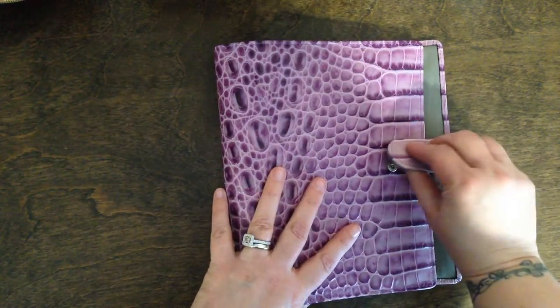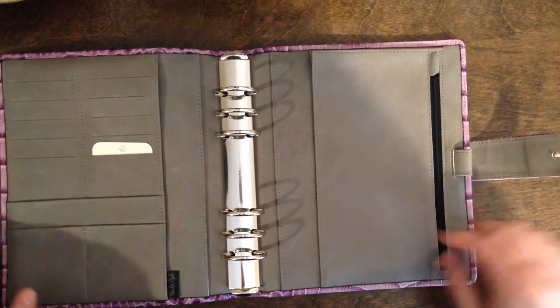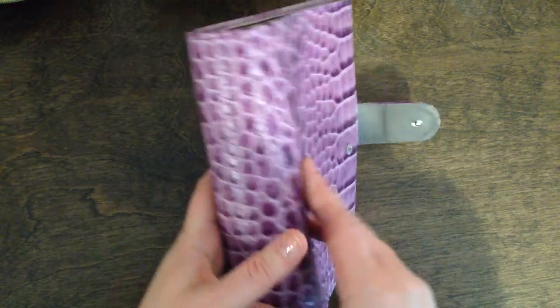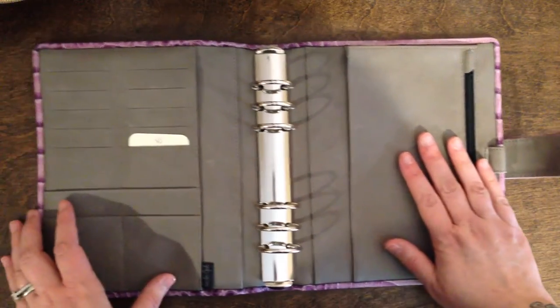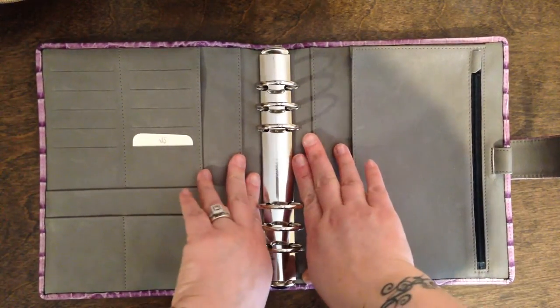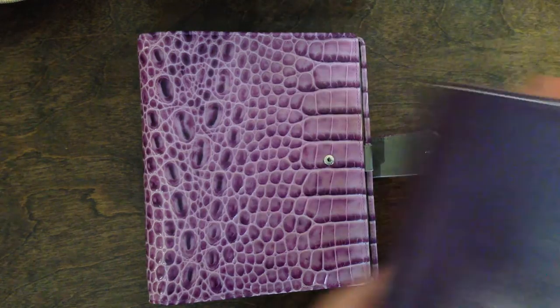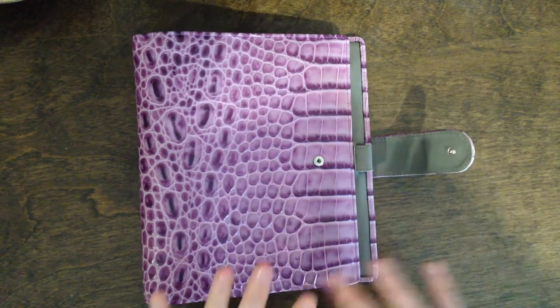This is the A5 custom binder with purple croco leather on the exterior and a gray Napa leather interior. I chose purple thread throughout — they have beautiful thread work on these binders. This is buttery soft; it's beautiful. I had originally ordered the plain purple Napa on the exterior but I went with the croco because my other binders, which are mostly Maldens, are fairly plain. I thought I'd spice things up a little bit and go crazy, and I'm really glad that I did because I'm just so taken with this.